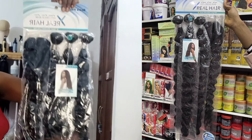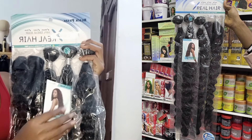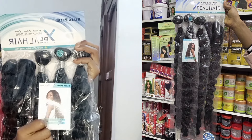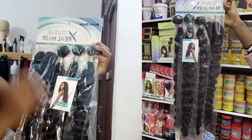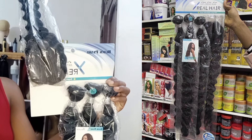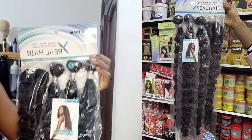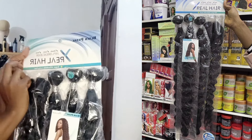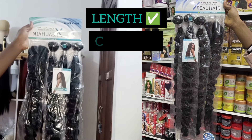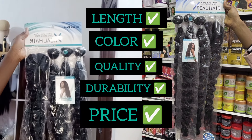Hi lovelies! If you're looking for a long curly packet hair to rock on a budget, this is something you might want to consider. In today's video I'll be giving you my honest review about this particular hair. We're going to talk about the length, the hair colors, the quality, the durability, the hair texture type, and the price.